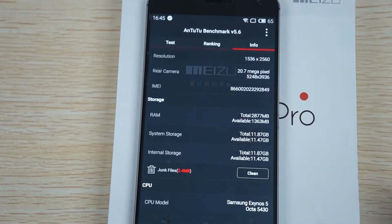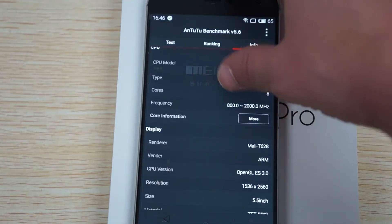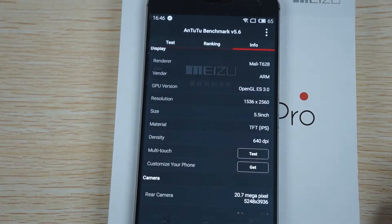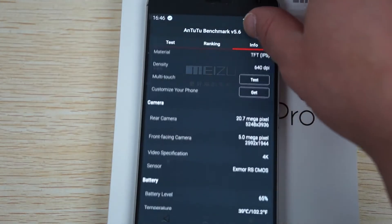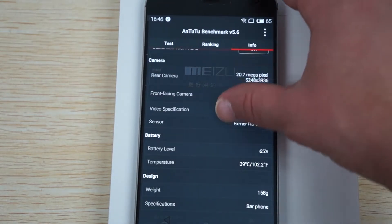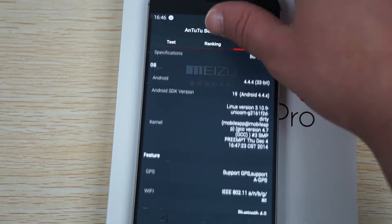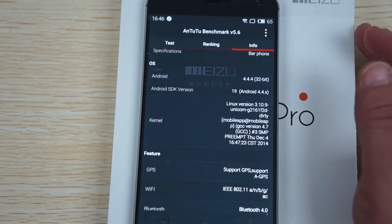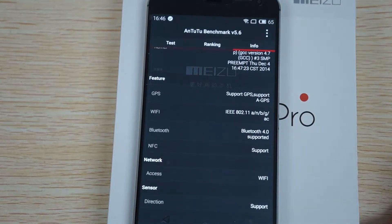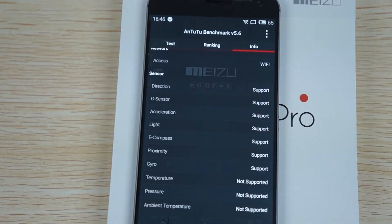Here's some of the memory info - about 12GB free. 2GHz CPU, so that's a nice fast CPU. 5.5 inch IPS retina screen, 5 megapixel camera on the front. This uses a Sony Exmor-RS CMOS sensor. It supports GPS and A-GPS. Wi-Fi and Bluetooth 4.0. And here are the sensors that it does and does not support.